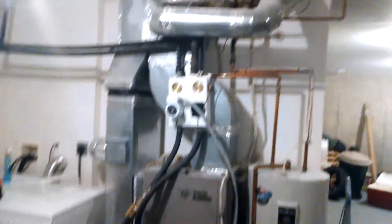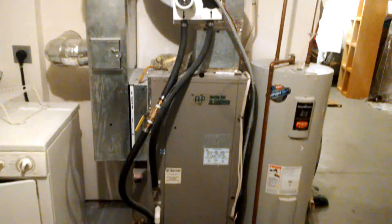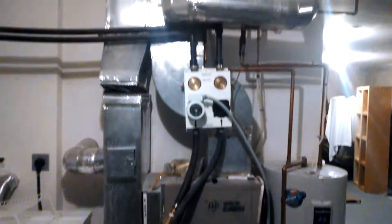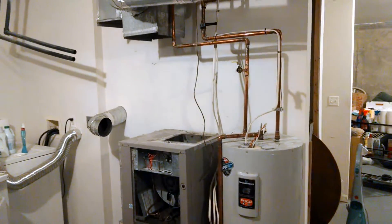I have a geo system here with a flow center, and that's how they did the loops. We're going to start ripping all this out, put a new system in, and make it look a lot better.